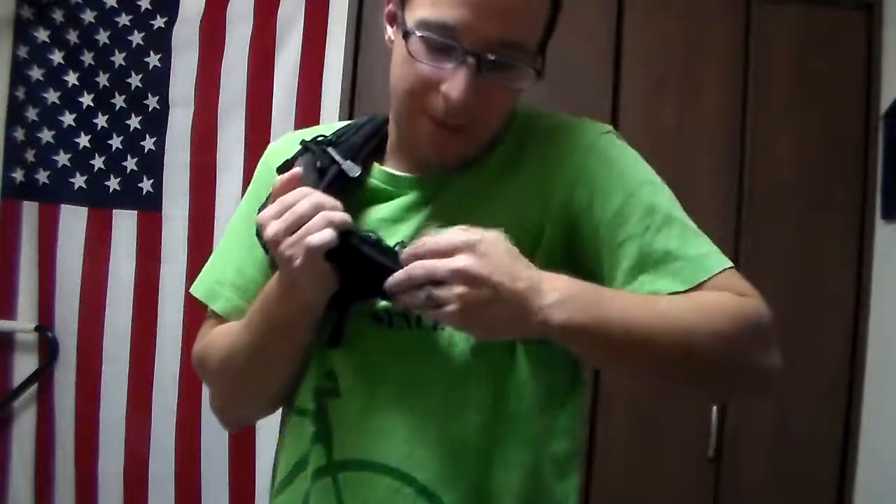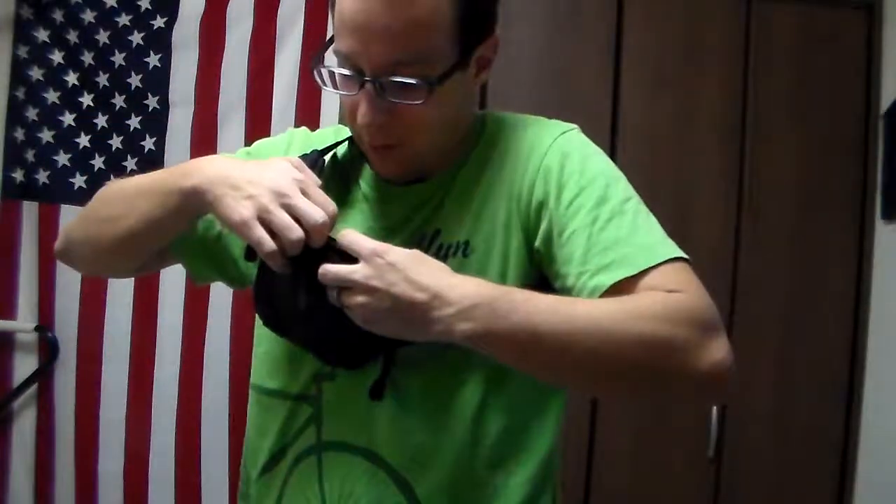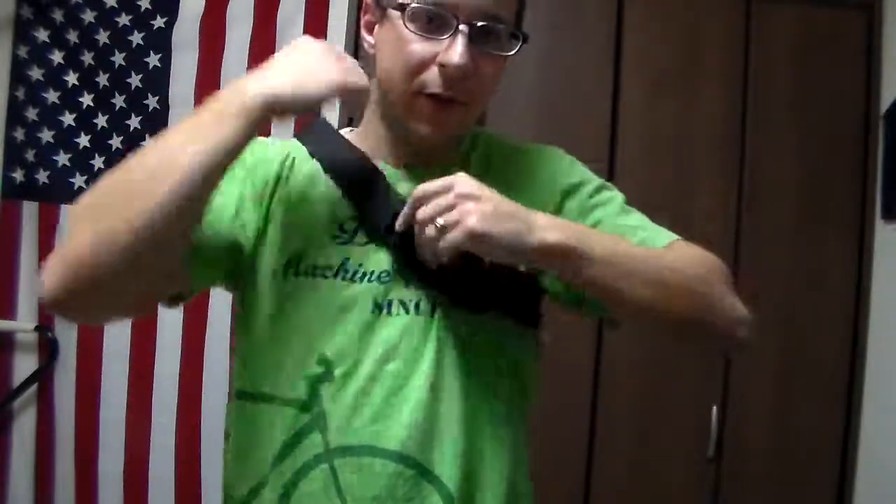There's slight padding here on the back that helps with ventilation — it's kind of meshy. It's split down the center here in the front, so if you want to hide anything in there, that's an option.